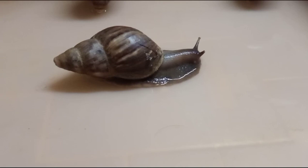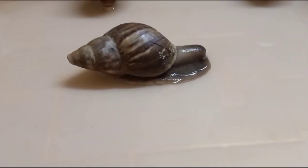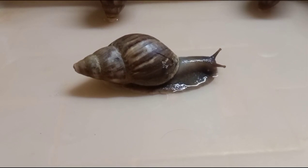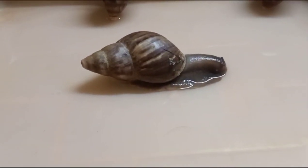Now I resensitize the snail by giving it a strong stimulus so that it forgets the habituation that had been learned earlier. I give a strong stimulus, it makes both of the tentacles retract. And now when I touch one tentacle, both of the tentacles withdraw.